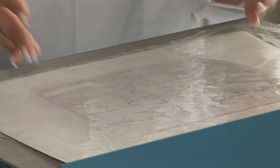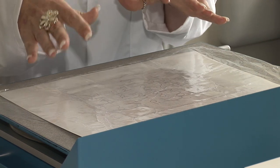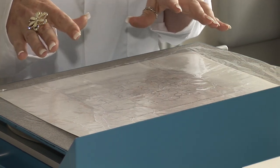So basically this is the end result you would have with your indentations clearly seen. We can remove this film and attach it to another piece of paper — so again, we haven't damaged the original piece of evidence.